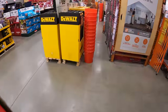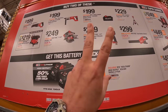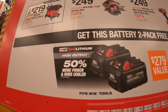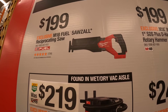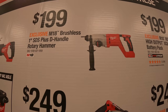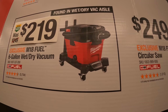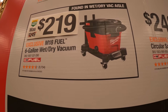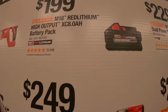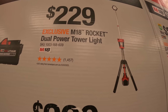Milwaukee has this deal: buy two qualifying tools and get a free two-pack of six amp hour high output batteries. The tools you can choose from include the FUEL reciprocating saw for $199, the one-inch SDS rotary hammer for $199, the seven-and-a-quarter inch circular saw for $249, the wet/dry vac six-gallon for $219, the mid-torque half-inch impact wrench for $249, an eight amp hour high output battery for $199, or the Rocket dual power tower light for $229.